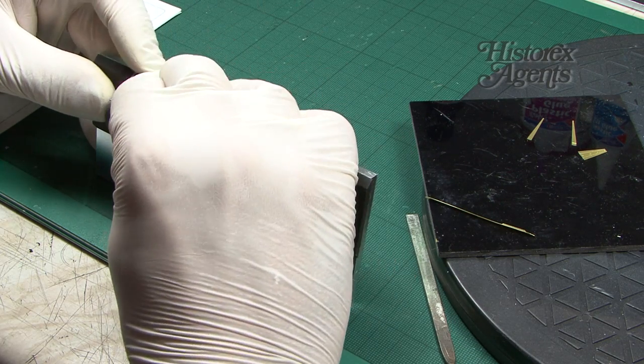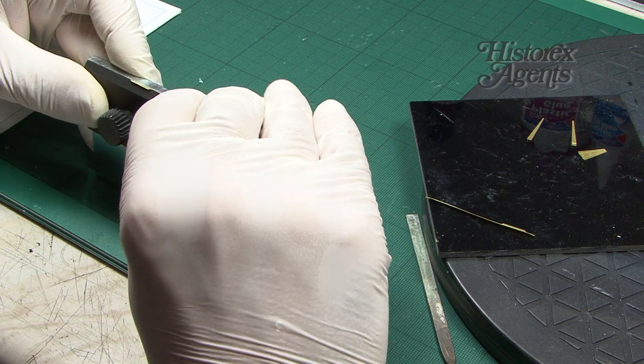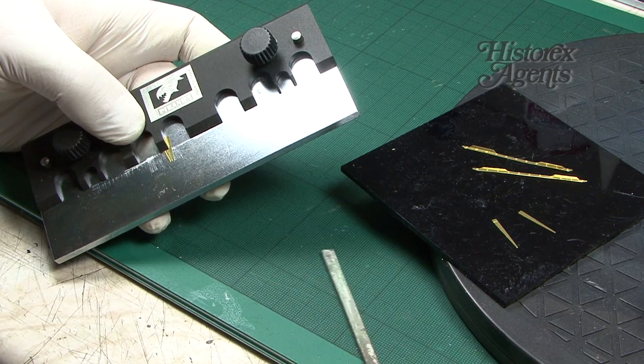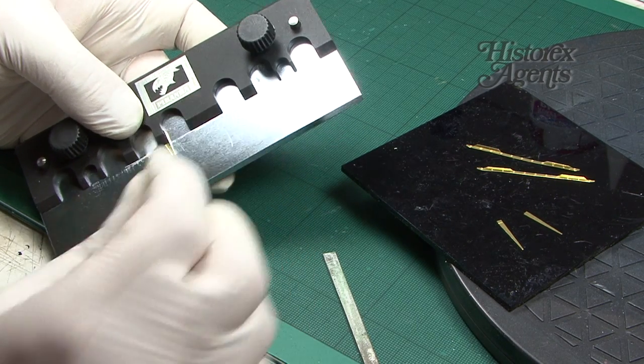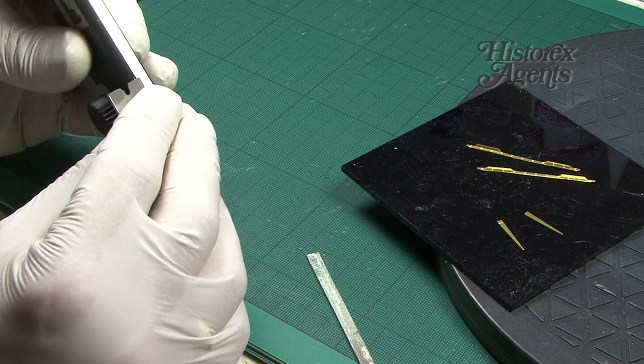For the remaining smaller parts, we'll switch to the 13.5cm tool. We're going to bend these smaller pieces, and you can see how a tool like this just makes light work of that job.